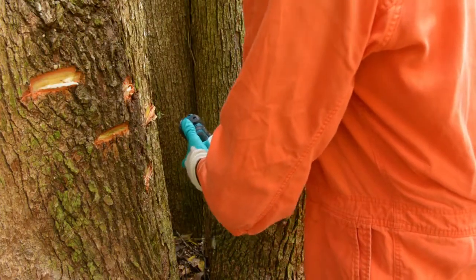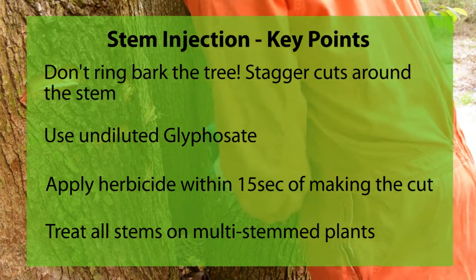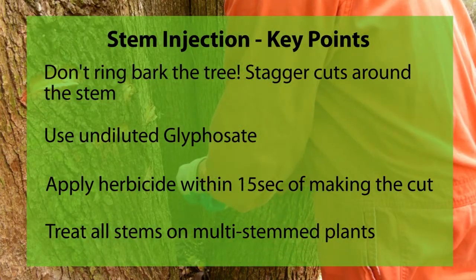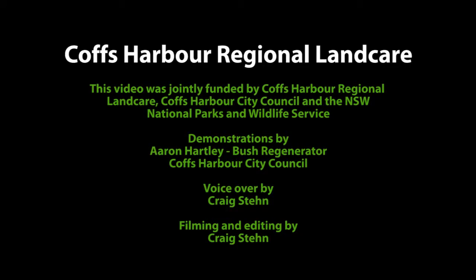Just to recap: remember don't ring bark the tree, stack your cuts around the stem, use undiluted glyphosate, apply herbicide within 15 seconds of making the cut, and treat all stems on a multi-stem plant.